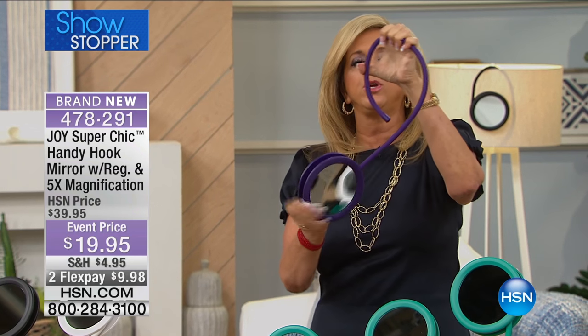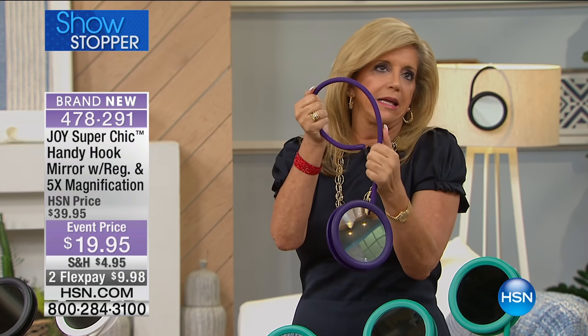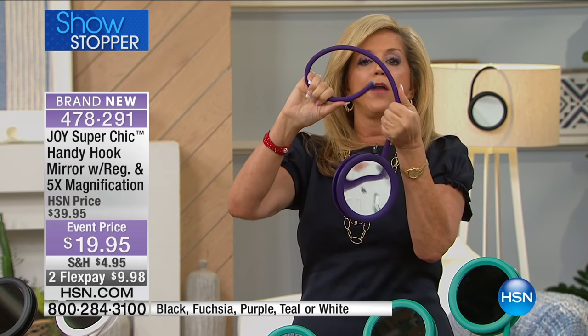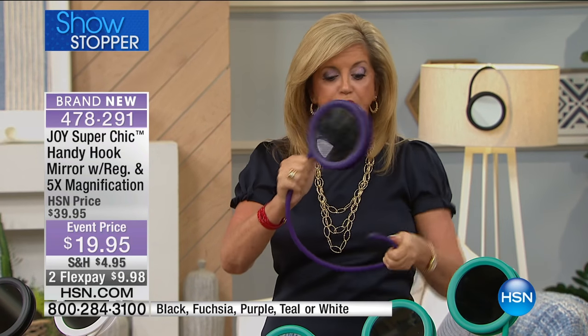There's this really beautiful silicone around the coil — and you can coil it. It's like your personal mirror. It's not like a mirror that's on a stand that flips around or is one-sided. You can take this and stand it anywhere. Look at this — and angle it anywhere.